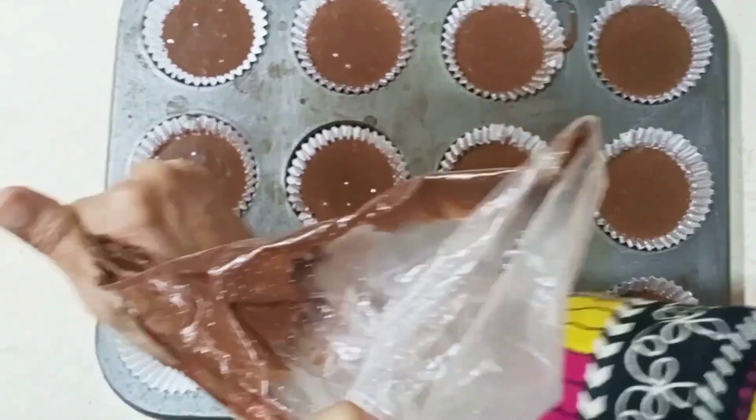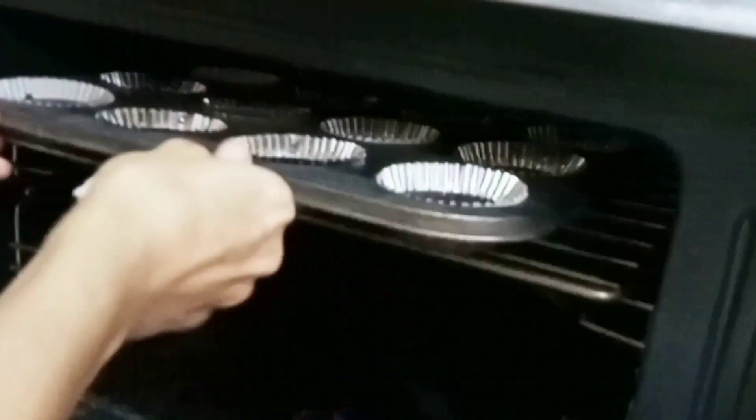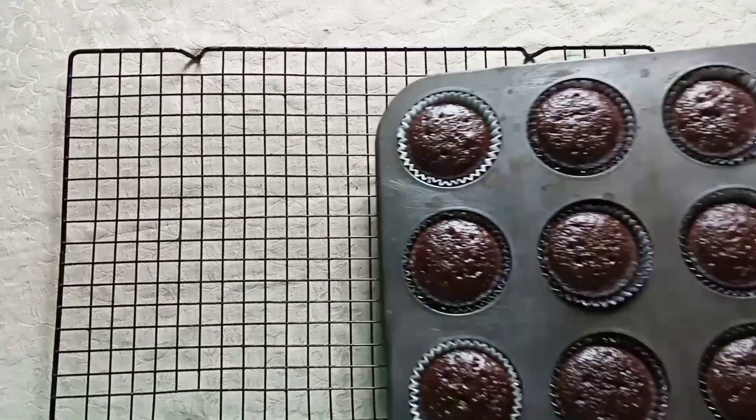You have to bake it for 10-15 minutes at 120 degrees. Inshallah, after 20-25 minutes, the cupcake will be ready.